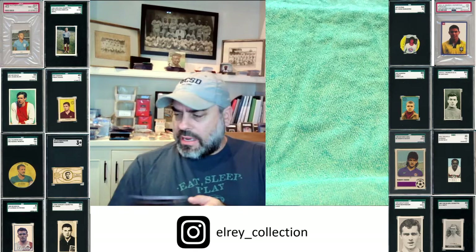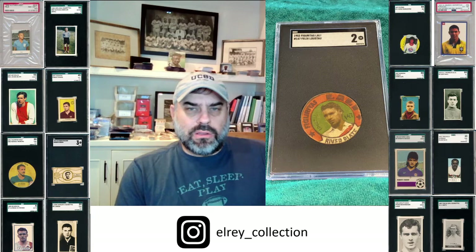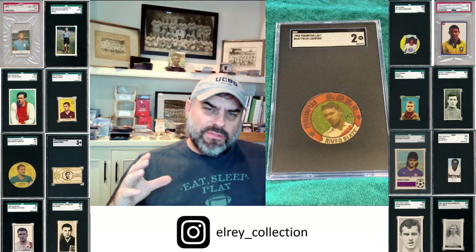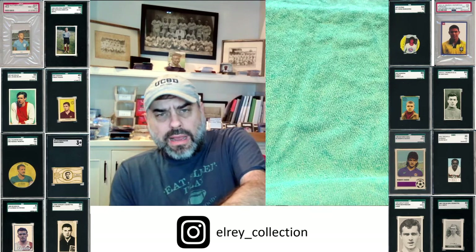Now you might say these Lali and Tunos look pretty common. On a relative basis they're really, really hard when you compare to basically anything else in the world, but as far as Argentine issues go, you can find these a little bit easier than some of the others. Still totally worth picking up. A lot of these will have really fuzzy double print on the face, so it'll be foggy or out of focus. I try to stay away from those. I'm not scared of taking ones with back damage, because again, they're blank backs.